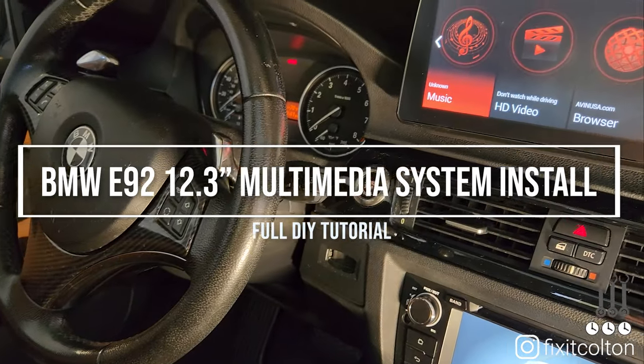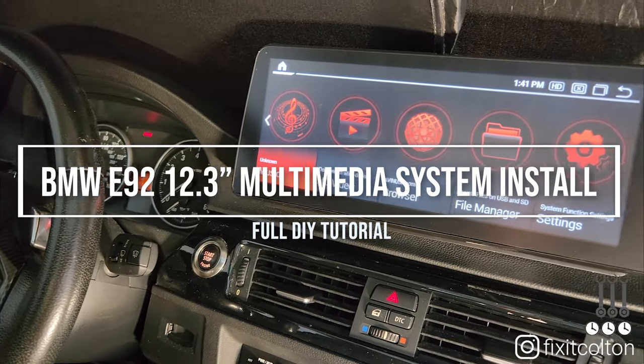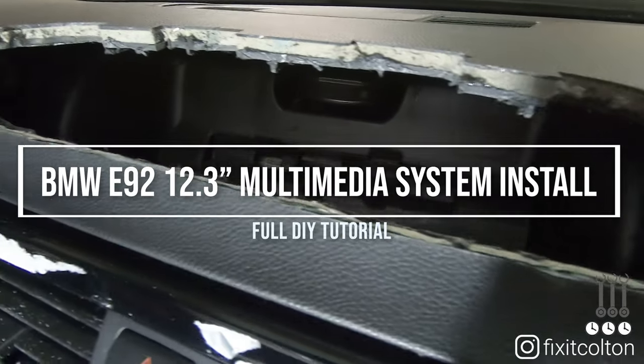I am going to install this brand new 12.3 inch Android 11 multimedia navigation system inside of my E92, which requires cutting an enormous hole in the dash.